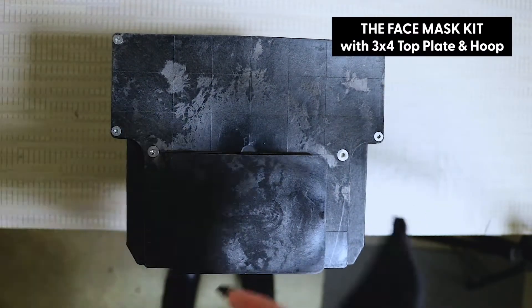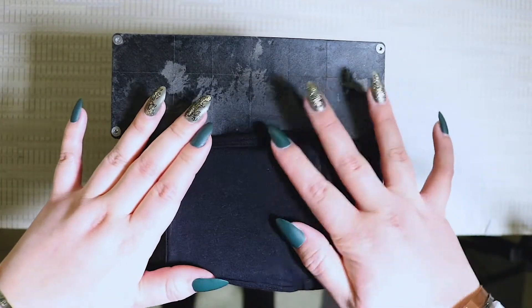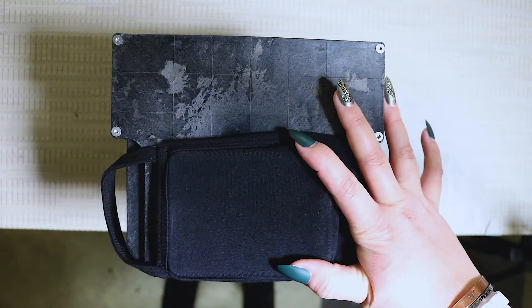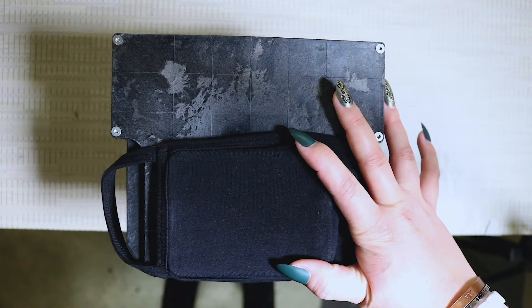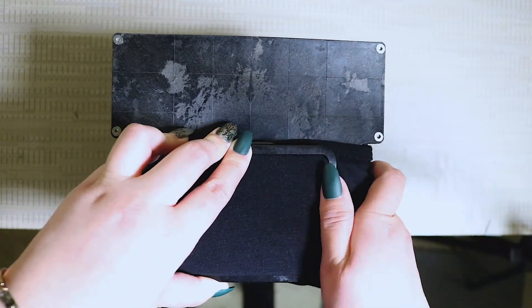So what you're going to do is isolate one side of the mask according to the panel, slipping it right over on top of the top plate — the 3x4 top plate — and then using the corresponding hoop, just set it down and lock it in place.